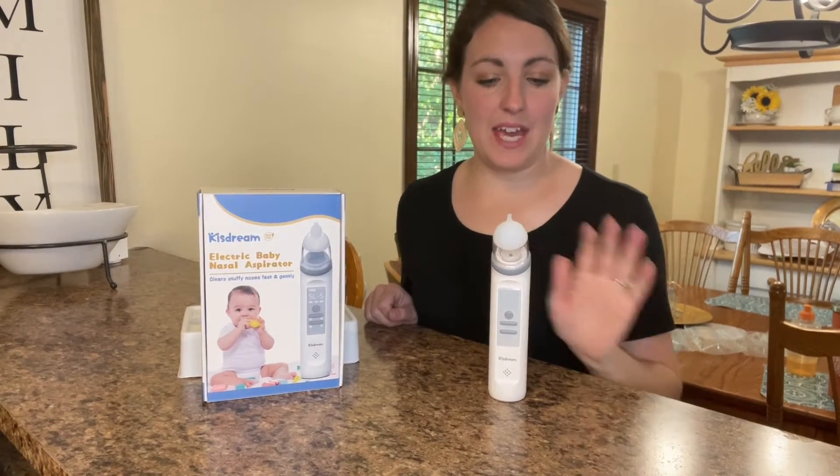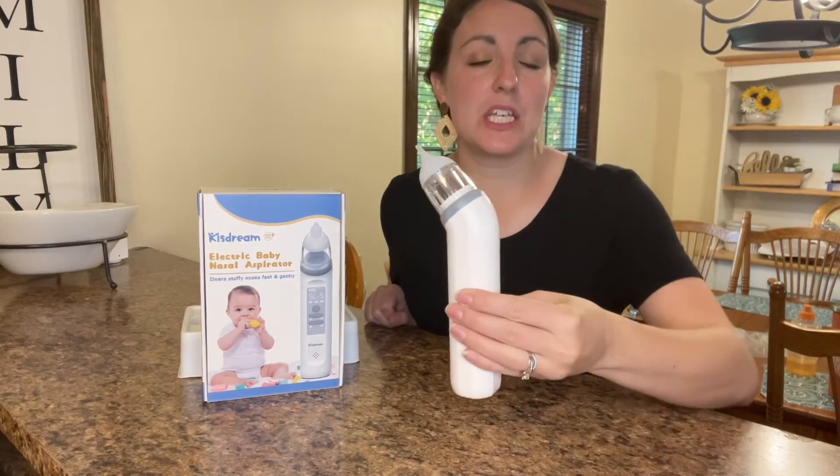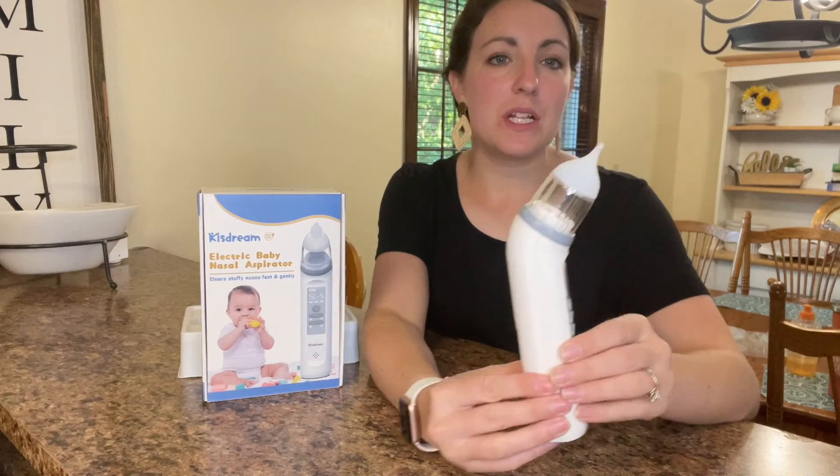Hi guys, welcome. Today I have a nose aspirator for us. This is a tool that you're able to use to help alleviate the congestion in your little one's nose.